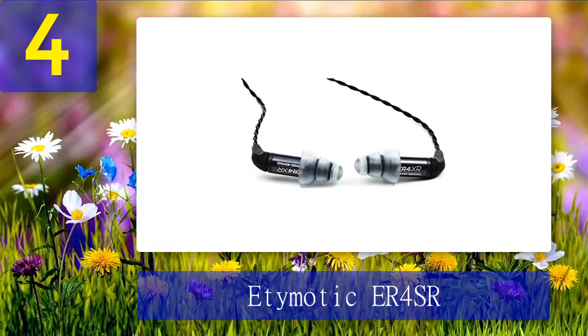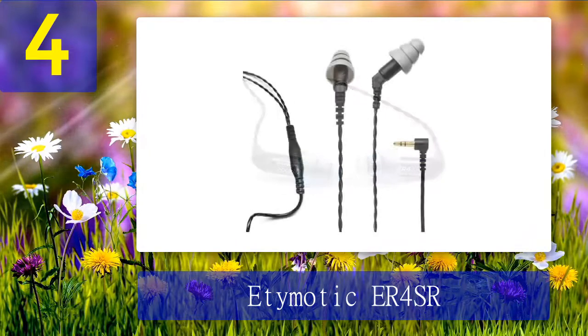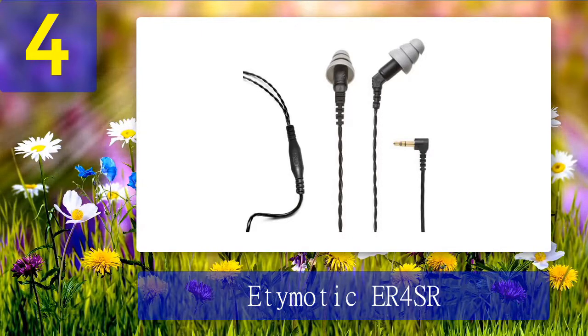The verdict: the Etymotic ER-4SR are among the best in-ear monitors for a truly analytic sound listening experience. The armature driver produces pristine sound quality with great attention to detail, easily picking up details in the music you might never have noticed before. These in-ear monitors have a frequency range between 20Hz to 16kHz and are channel matched within 1 dB from 100Hz to 10kHz. The ear tips are very comfortable and can block out 35 to 42 dB of outside noise, with a maximum sound output of 122 dB without distortion. They have a sleek anodized finish with braided cables and are precision matched for quality music performance with a detachable 5-foot cable.